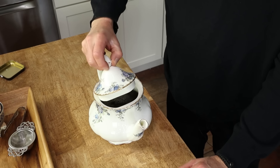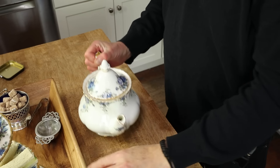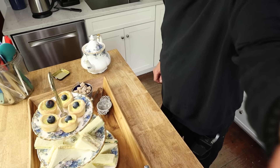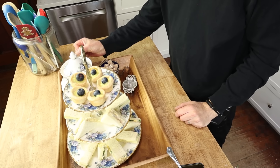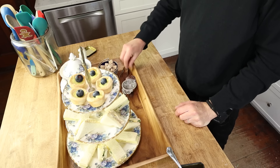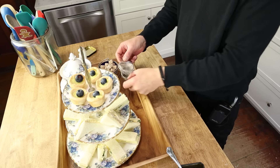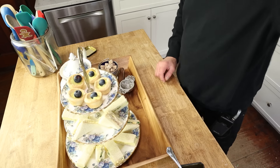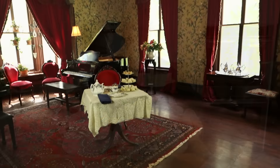Cover and let this steep for five to ten minutes. I really love this tea tray that I purchased recently — it's really sturdy. I can fit the tea, the French sugar cubes, the sugar tongs, and the tea strainer. I just have to add a couple of cups. Let's head into the music room!